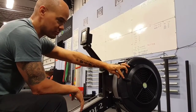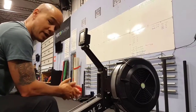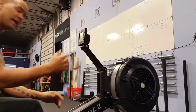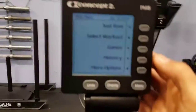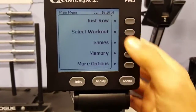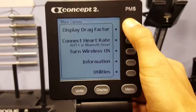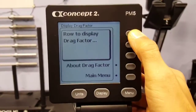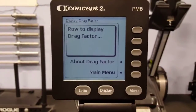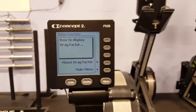You want to find that sweet spot. How do you find that sweet spot? It's something called Drag Factor. Drag Factor is something you can find on the rower using this menu. When you get the rower started, click on More Options, then go up to Drag Factor. Drag Factor is basically something the rower will tell you — what your preferred setting should be.